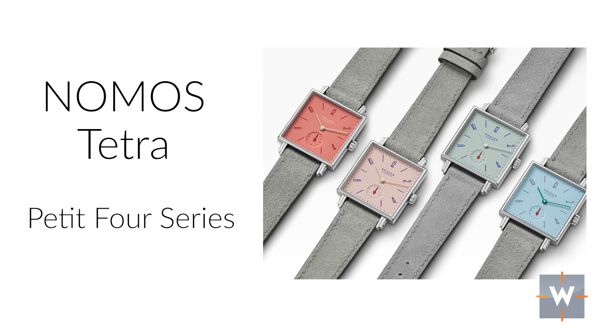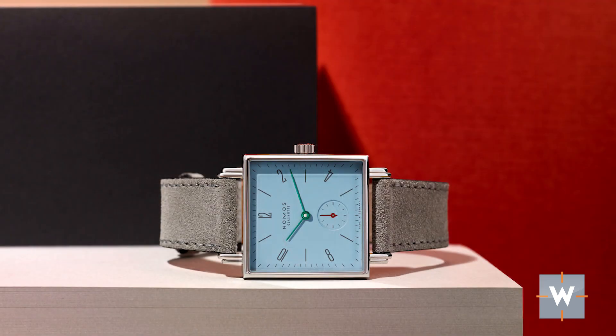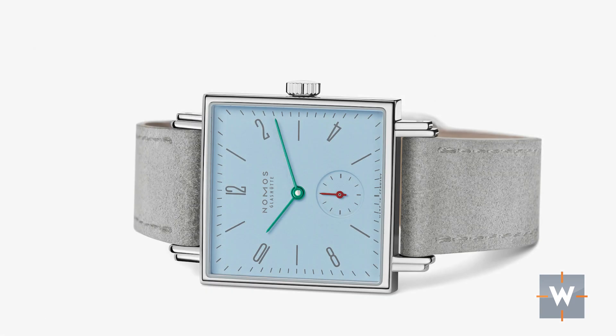For that young lady graduate in your life, there is the Nomos Tetra Petit Four series. It comes in four different colors: the grenadine, the pearl, the matcha, and the azure. Nomos knows colors — I don't know of any other watch company that does colors the way Nomos does. You can get two different case back options: for $2,320 you get a sapphire case back, or you can save $240 and get the solid case back, on which Nomos will engrave a message for $60. I think that would be a very thoughtful gift.